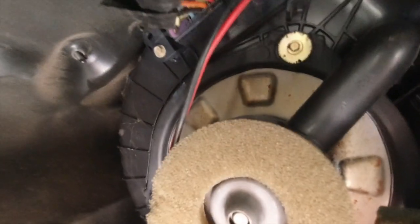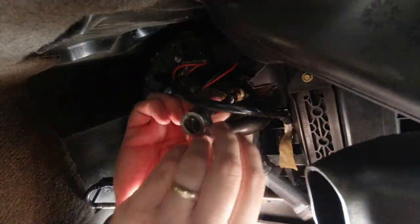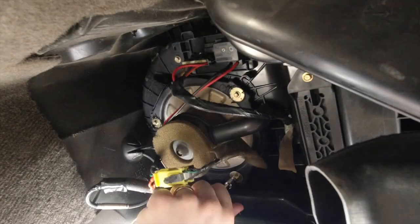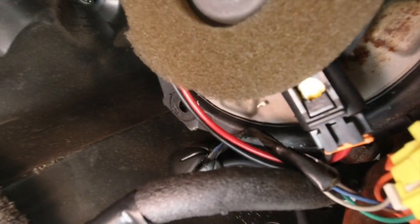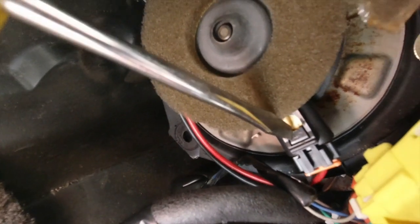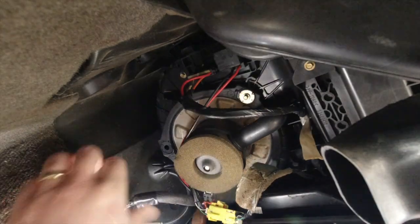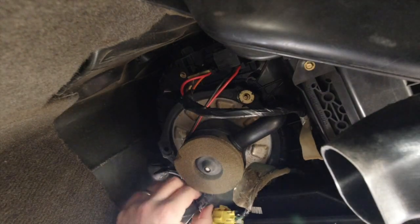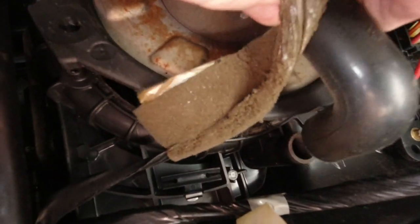The next step — there's the fan motor, there are three bolts that need to come out, and they are 7-millimeter. Before I remove all three bolts, I do need to remove this electrical connection pigtail right here for the power supply to the motor. Alright, I've got all three bolts removed, now I just need to remove this other hose.